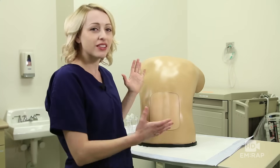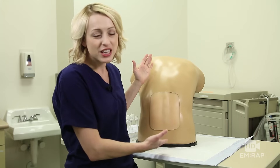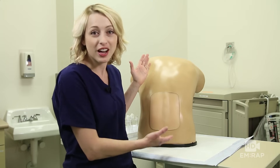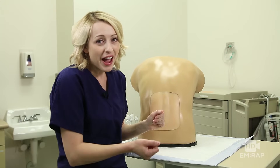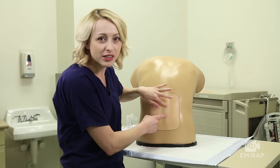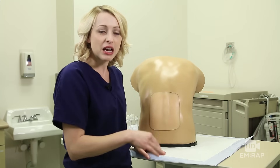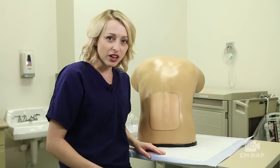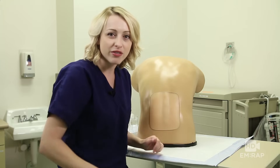You want to position your patient either in lateral recumbent or as shown here sitting upright. This patient prefers to sit upright. Either way, you want to have them arch their back and flex at the hip, and that's going to increase the distance between the spinous processes so your needle can more easily fit through. If they're sitting up, you can have them rest their feet on a stool and then rest their head and arms on a table in front of them.